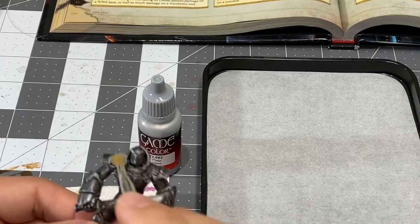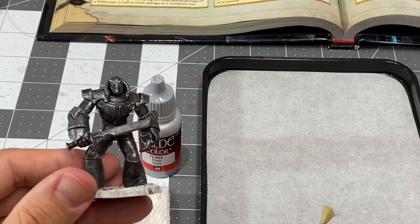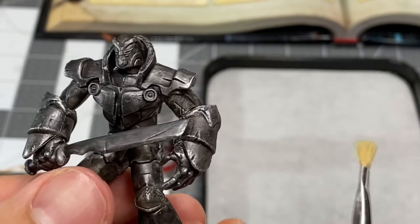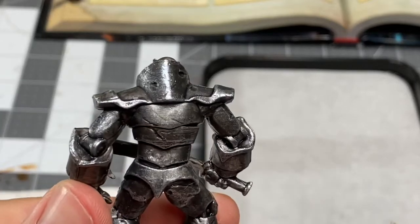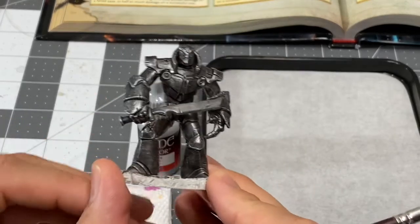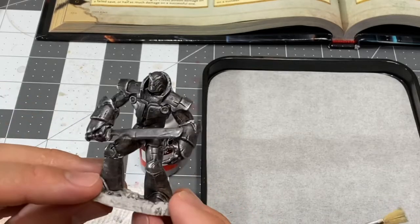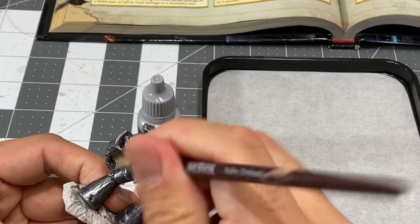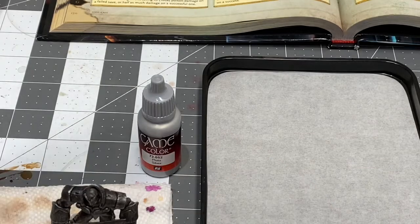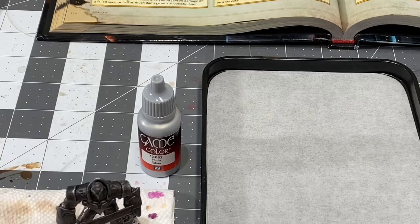With the sword, I'm actually going to try to get the edges here — it actually has a nice effect right there. I'm going to start to get some highlights and give him a once over. He's looking pretty good. I'd be able to just take this miniature and put him on the table and call him done, and that would be fine — he looks passable. But we're going to take it to the next step. I'm going to apply a little drop of water to the palette over my silver.